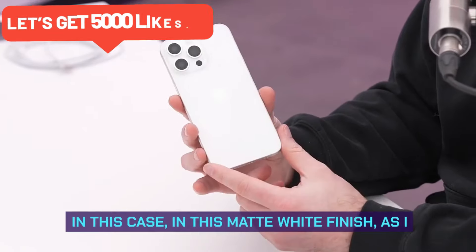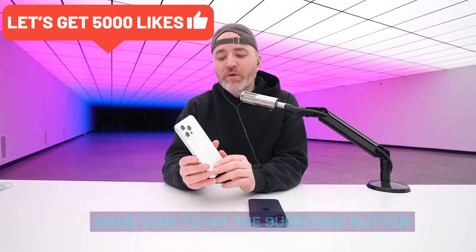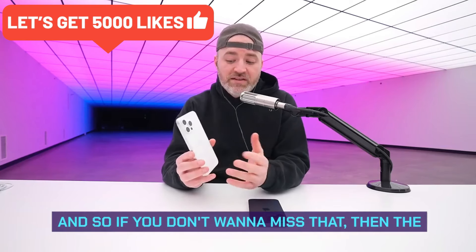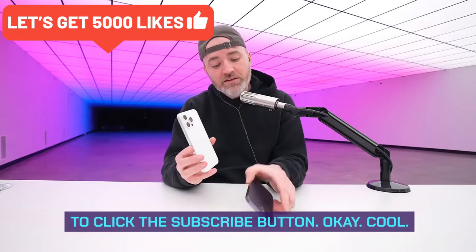There you have it — your best look yet at the iPhone 15 Pro Max in this matte white finish. Make sure to hit the subscribe button because we're probably going to have some more follow-ups before this device officially drops, and the simplest way not to miss that is to click subscribe.